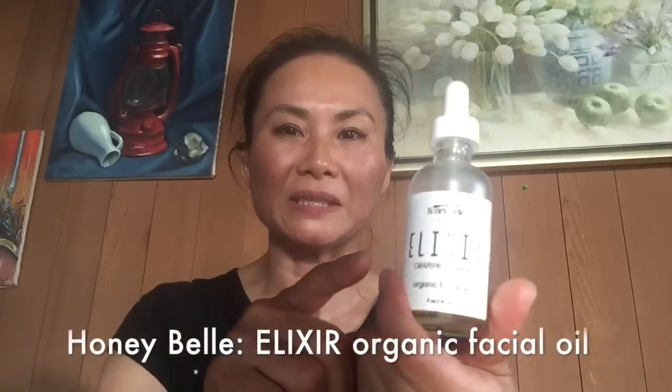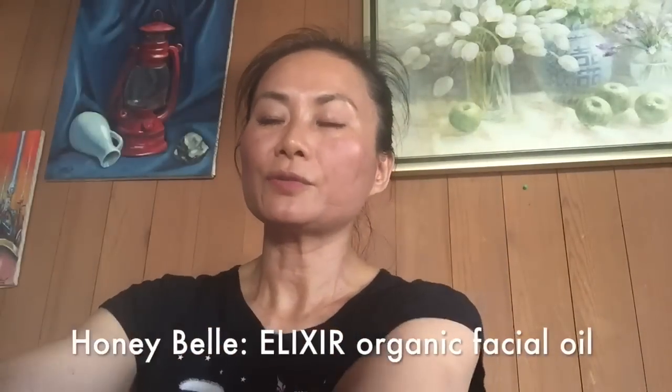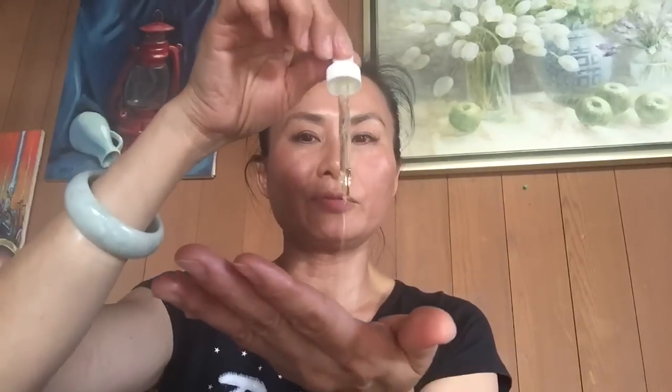Then use the Honey Bell Facial Organic Massage Oil. First, drop about two or three drops. Then very gently apply it to your face — your forehead, your whole face, and also your neck.